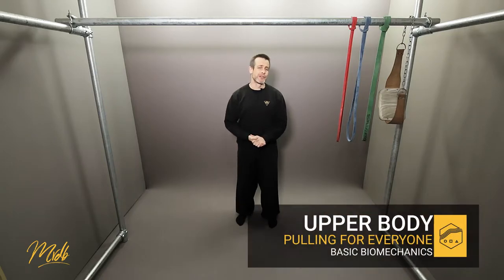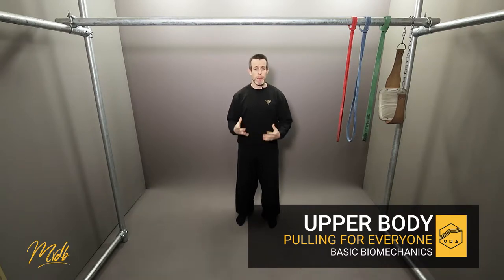We're going to make things a little bit more technical now and move into basic biomechanics. This means we're going to analyze what muscles and what kind of things are happening in your body when you do the pull-up.